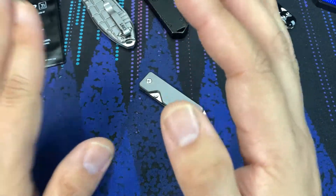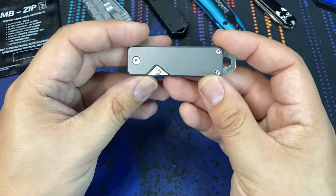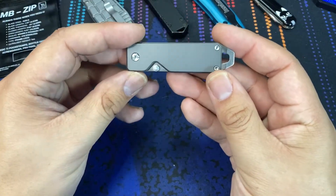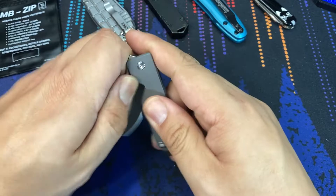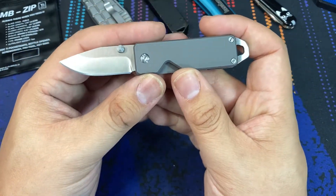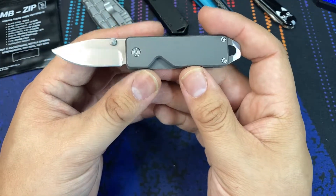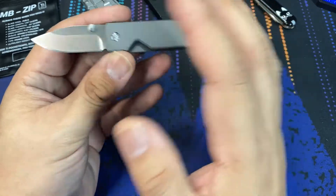It is a very diminutive frame lock knife. It is meant to be worn on a keychain, and I think it would do really well in that purpose. Taking a look at the blade, let's open it up. This variant that I purchased is the drop point version. This blade right here is 1.67 inches long, so it is a small blade on a small knife.